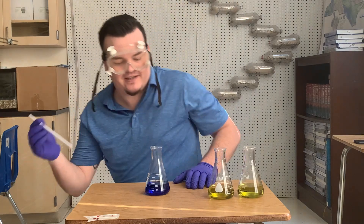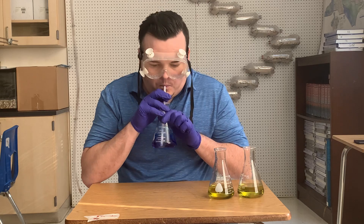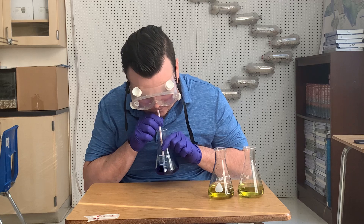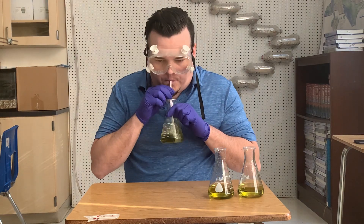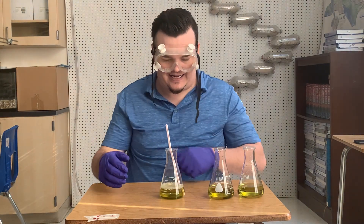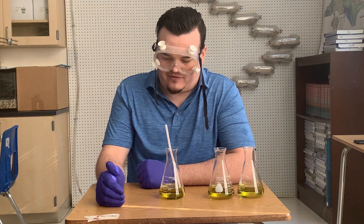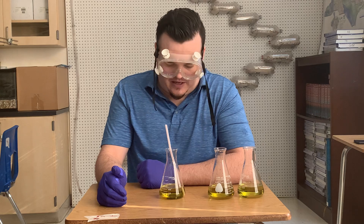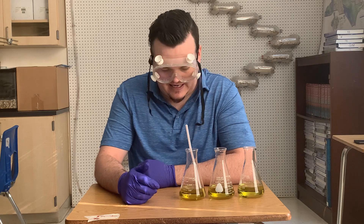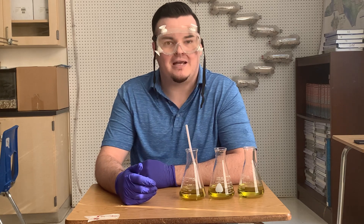My heart rate's up pretty good. When I look back at the video, I'll time how long those color changes took, and then we'll talk about them in the post-lab discussion and see if there is any difference — and we'll talk about what that difference may be.